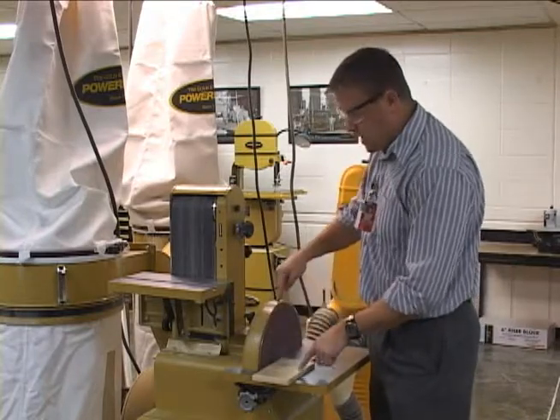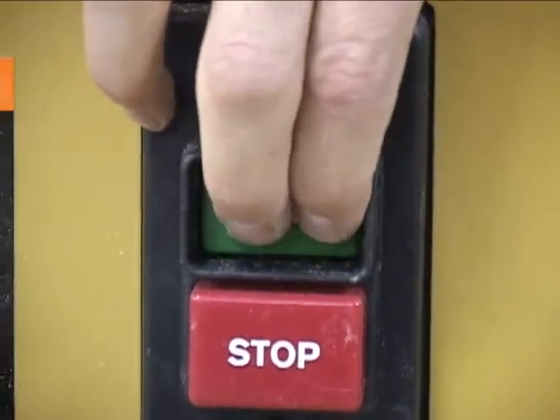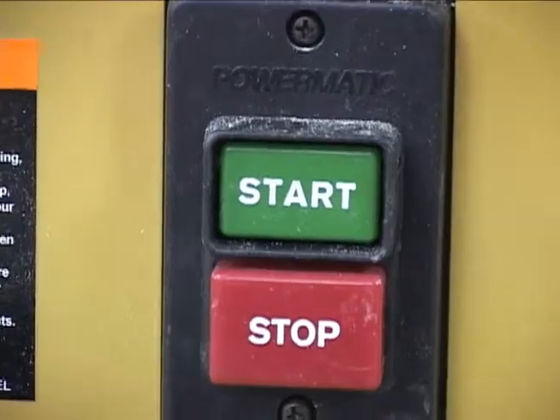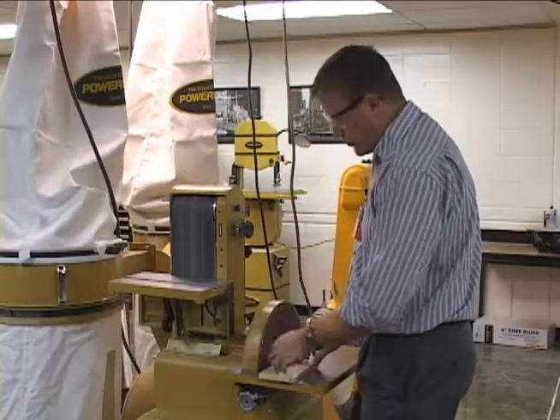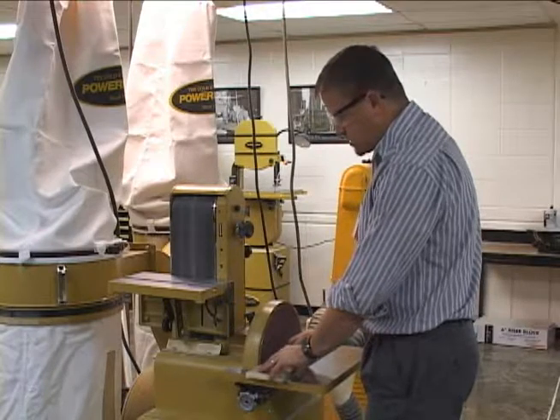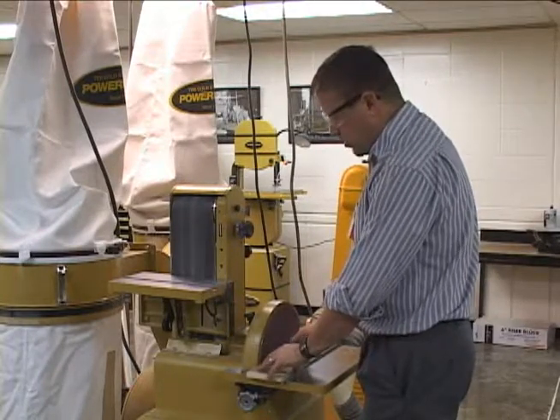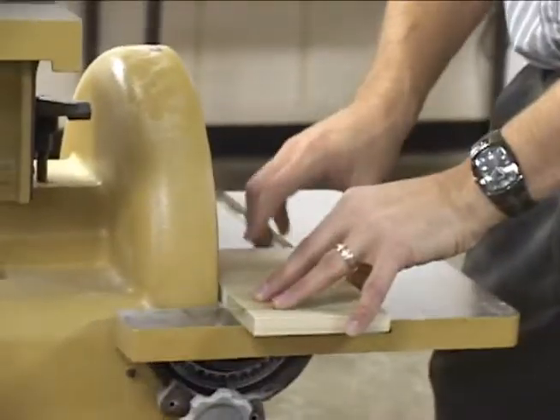There's a little arrow on top here that shows which direction it's going to turn. I'll turn that on. Make sure that you also have the dust collector on before you start. Apply light pressure — it doesn't take much, this will take off quite a bit really fast. Make sure you're holding it down against the table.